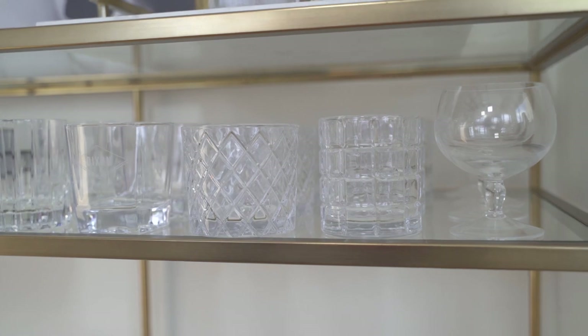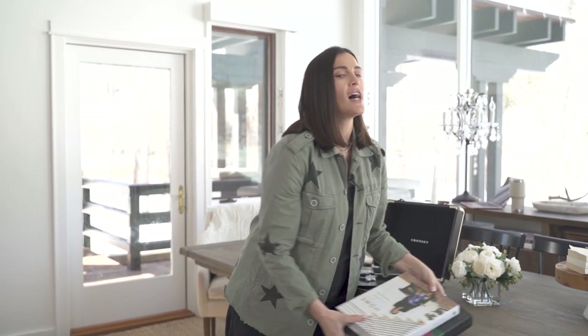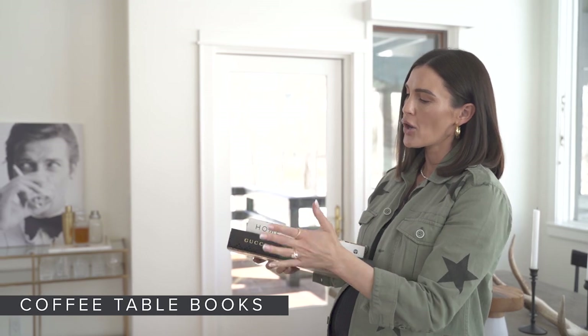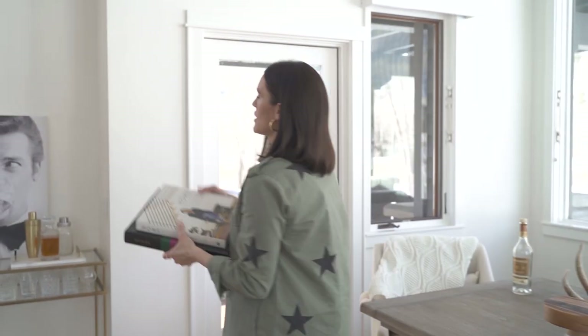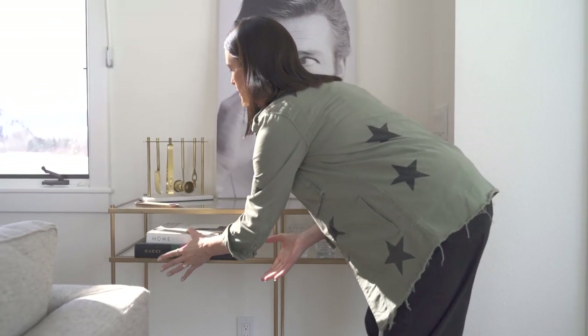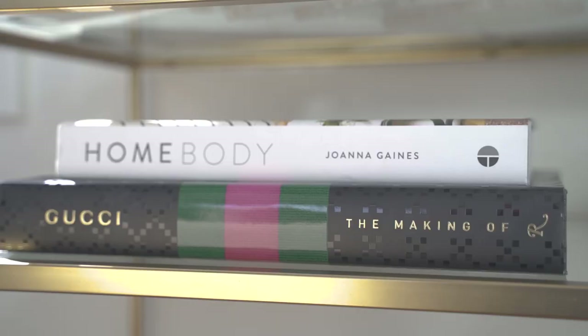Next up, I'm going to utilize one of my favorite home décor items: coffee table books, to give it a little bit more personality. Obviously I love home and I love fashion, so these are two of my favorite coffee table books, and I'm going to slide them in right next to the glasses.